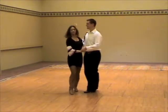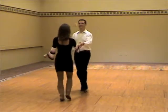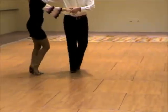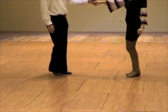1, 2, 3, and 4, 5, 6, 7, and 8. An alternate count: walk, walk, triple step. Walk, walk, triple step.